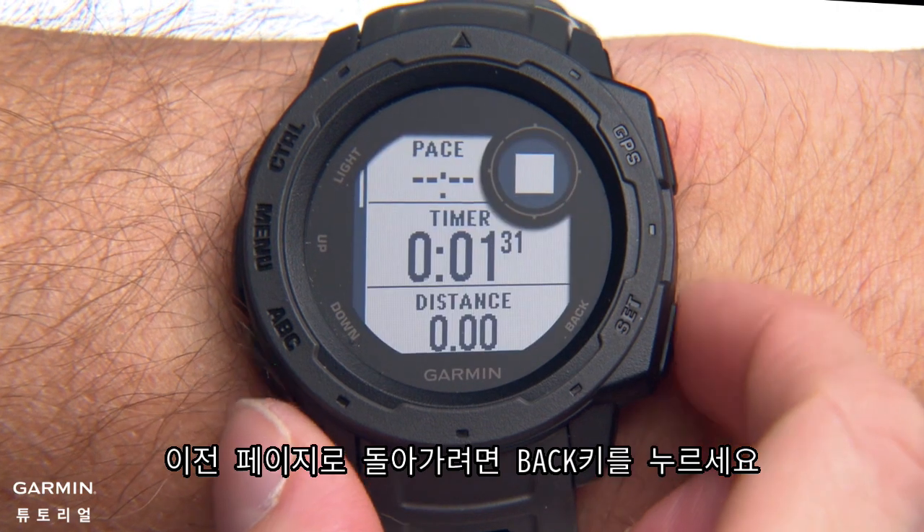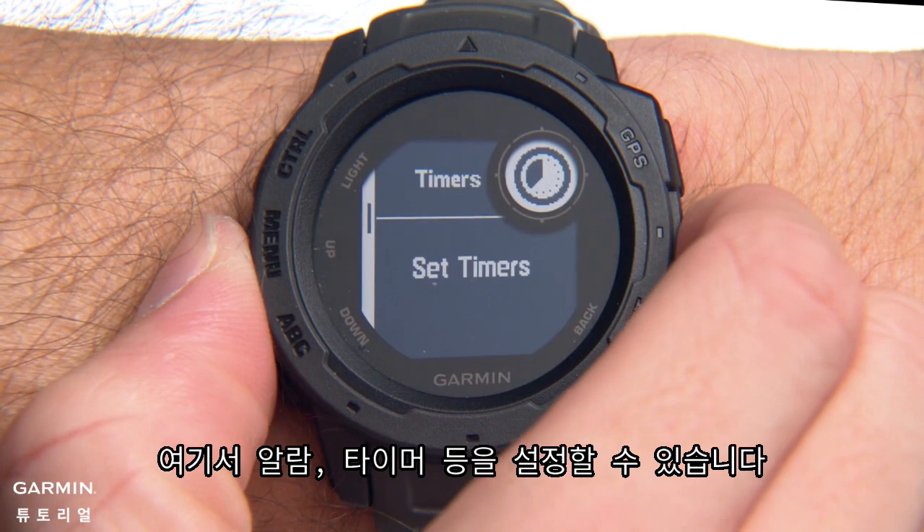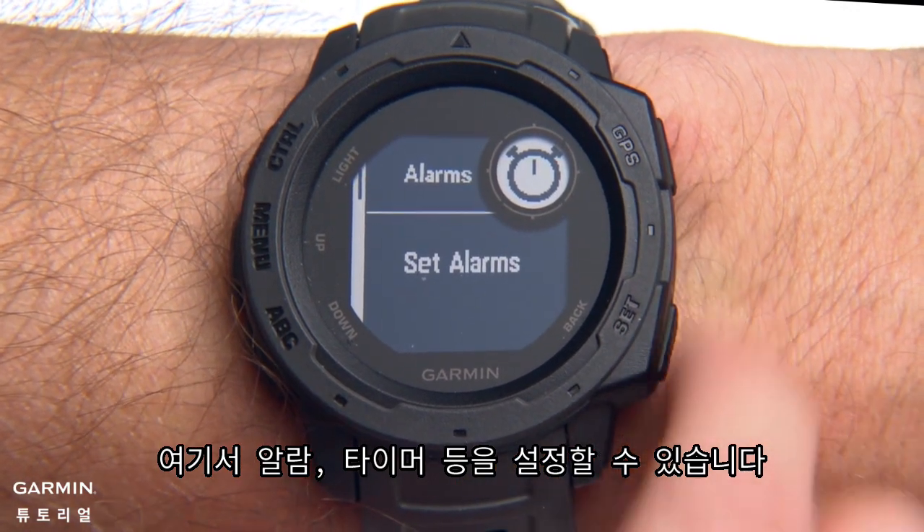Press the Back button to go back, or press and hold it to view the clock menu. From here you can set alarms, timers and more.